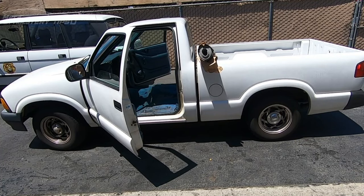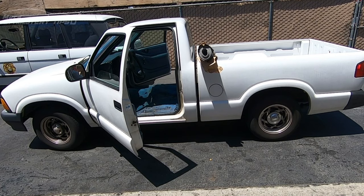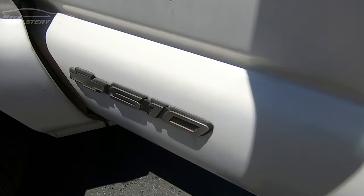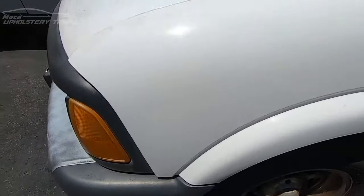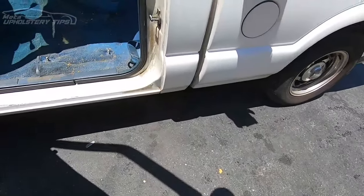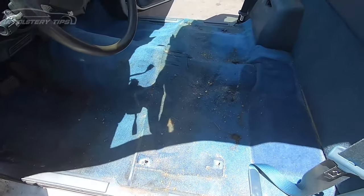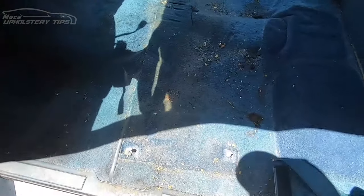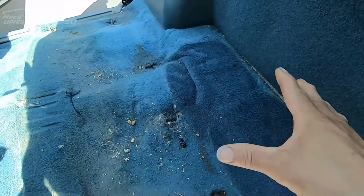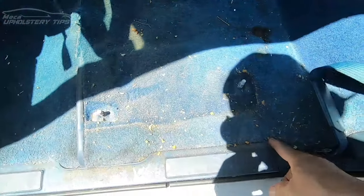Thank you for clicking on this video. As you can see, that is a Chevy truck S10. I will show you how you can make the carpet — just a basic idea. There are a lot of different ways to make the carpet, and this is one way I will show you. You need to replace it — see, the previous installer made it in two pieces, and like I say, you can make it in different ways.